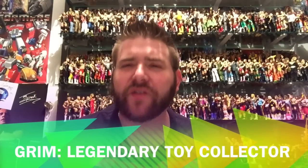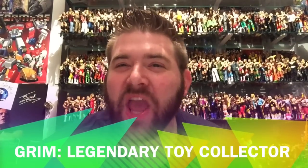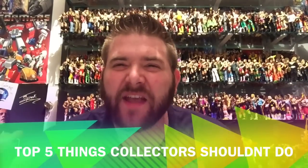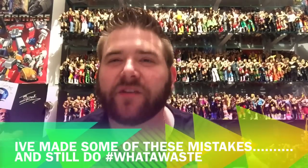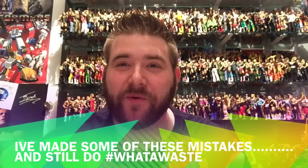What's up, everybody? It's Grimm, your YouTube Wrestling Figures Heavyweight Champion, coming to you today with the top five things WWE Figure Collectors should never, ever do. I've been collecting WWE Wrestling Action Figures for over 25 years, so I have some experience and I'm gonna share it with you guys.